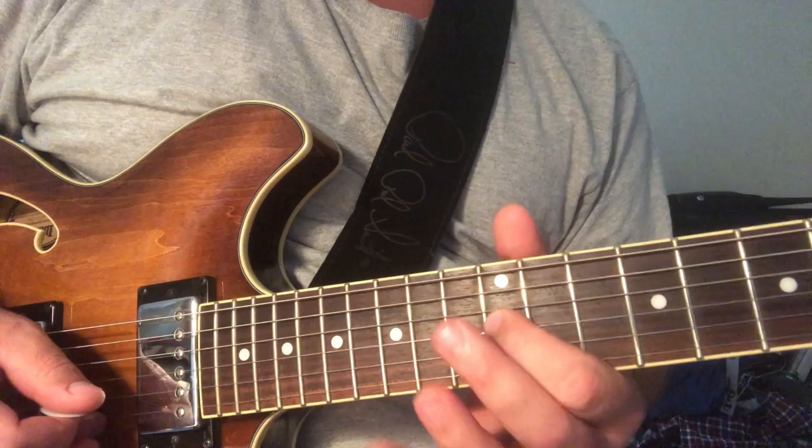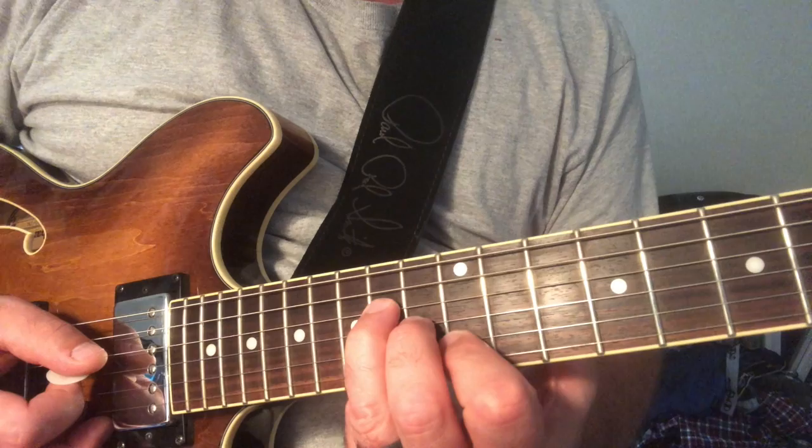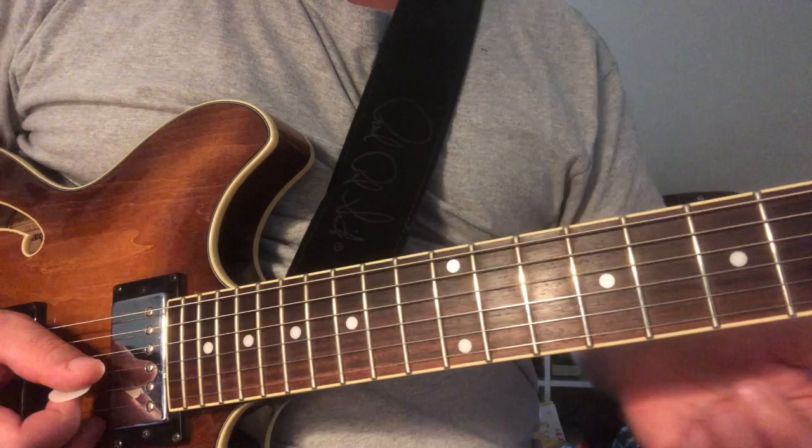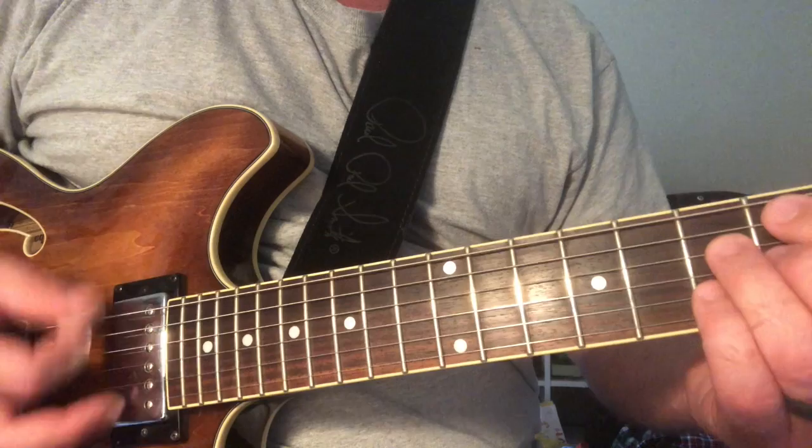If you look, it's like an E major triad — I'm just using these two parts, the G sharp and the B. You're sliding into it. This is going on a five-to-the-one chord, and then get back to that one. This is like a pickup part.